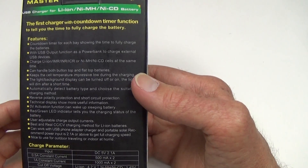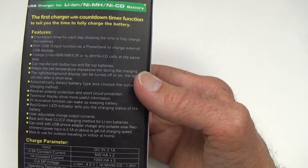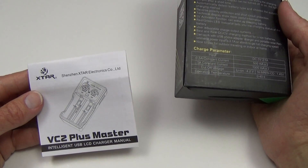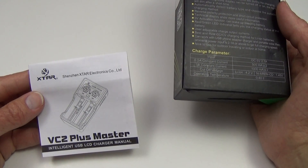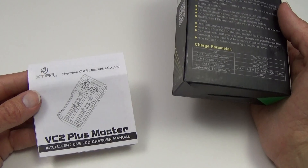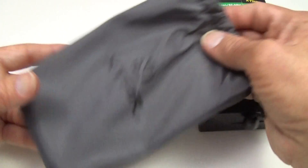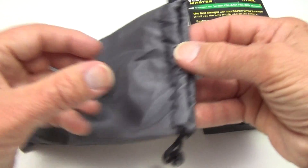There's all kinds of information on the back of the box, which is also included in the instruction manual. It runs off of a USB port and does come with a USB plug. The charger and everything else is in a nice little bag inside the box to take with you traveling.